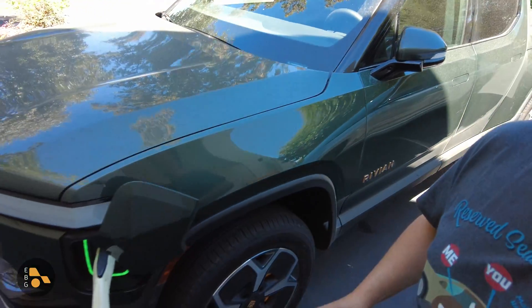I was able to talk to someone at Rivian and they gave me an interesting suggestion. So to test this out, the first thing I need to do is charge the Rivian all the way up, which I have just done. Let's go ahead and unplug it, then unlock it. I am using the key rather than my Bluetooth device.